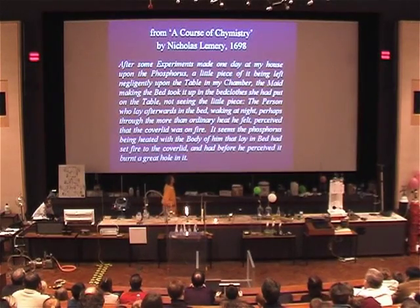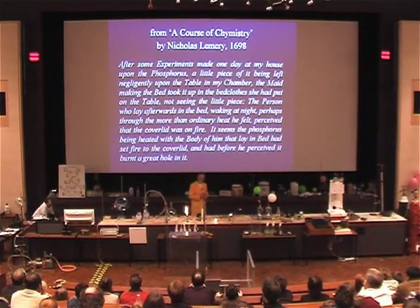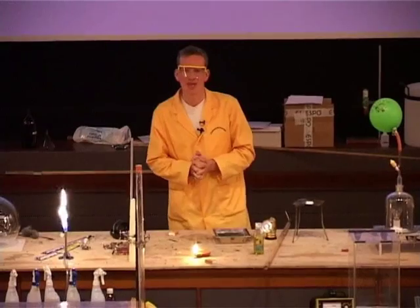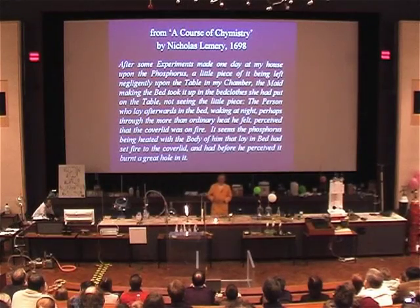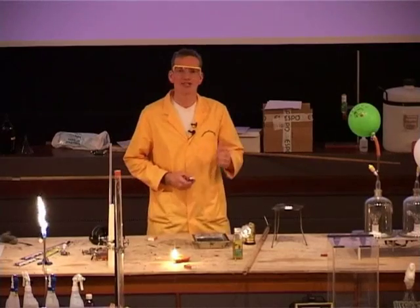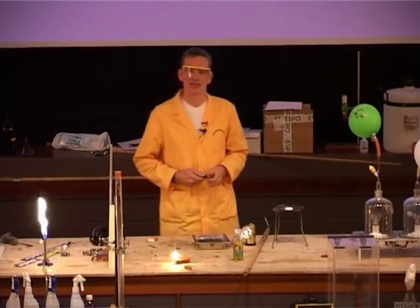Here now is the description of phosphorus from 1698, and this was in a book called A Course of Chemistry by Nicholas Lemery. He says: after some experiments made one day at my house upon the phosphorus, a little piece of it being left negligently upon the table in my chamber, the maid, making the bed, took it up in the bed clothes she had put on the table, not seeing the little piece.